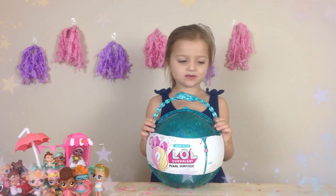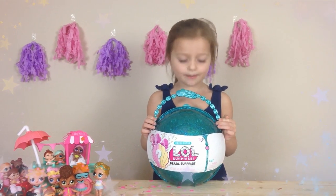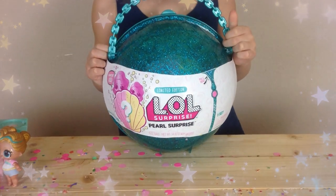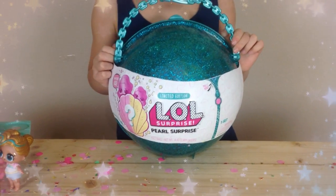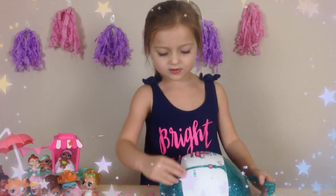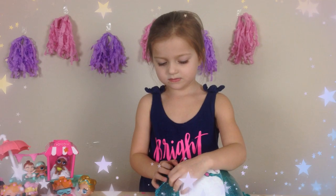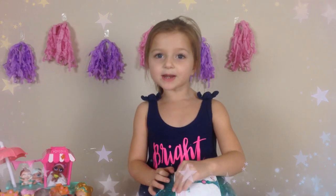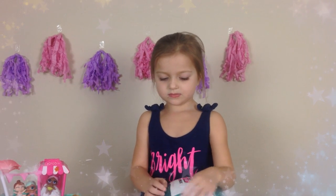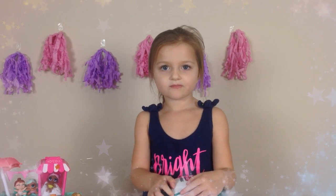Hi guys, welcome back to Fun Toy Adventures. We are opening Mermaid Pearl Surprise. We finally found one, right? Yeah, we found a big ball and we're going to open this one. Make sure you guys stay tuned until the end of our video, because we're doing a giveaway. We are doing our giveaway for reaching 500 subscribers. So watch until the end of the video so you can hear the details about it as well.